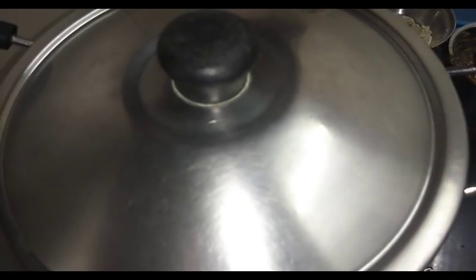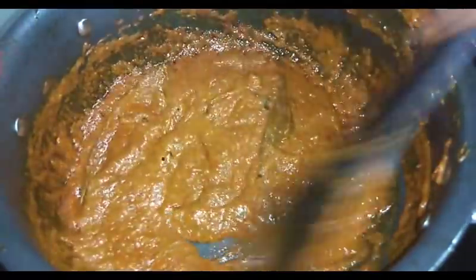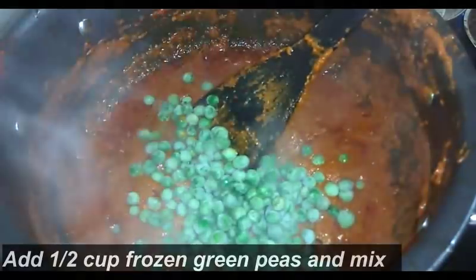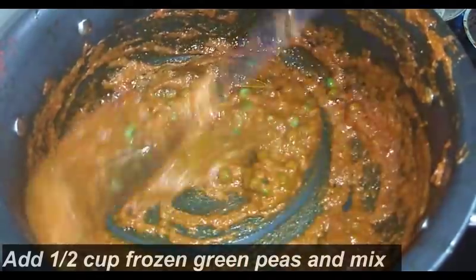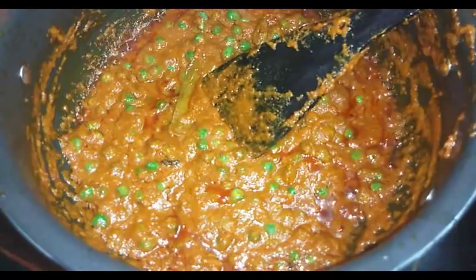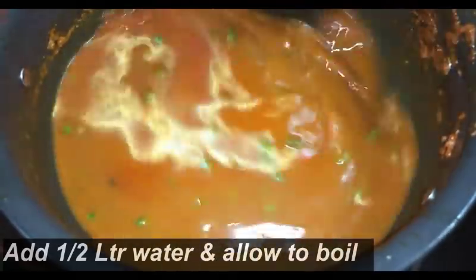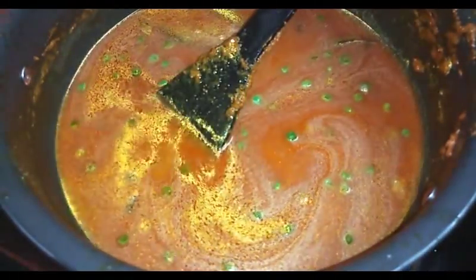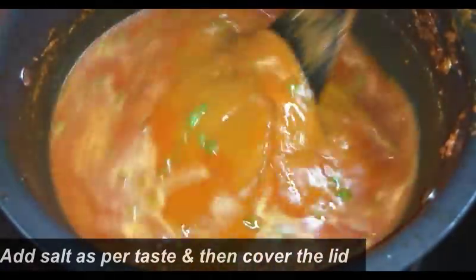Now cover the lid and put the gas on low flame. After a few minutes, open the lid and stir again. You can see the masala is now well cooked. At this point we will add half cup frozen peas — you can add fresh peas also. Now again mix this very well. We will add half litre of water and salt as per taste.